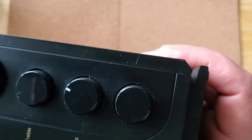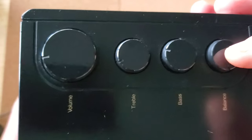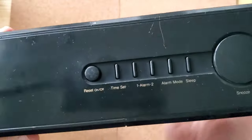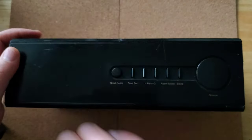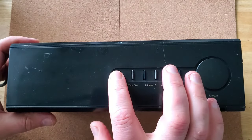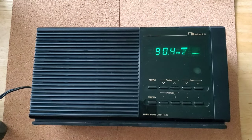On the side there are treble, bass, and a volume button, as well as contrast for the balance. So it is stereo. We're going to go ahead and turn this on and I'll demonstrate the quality of the sound.